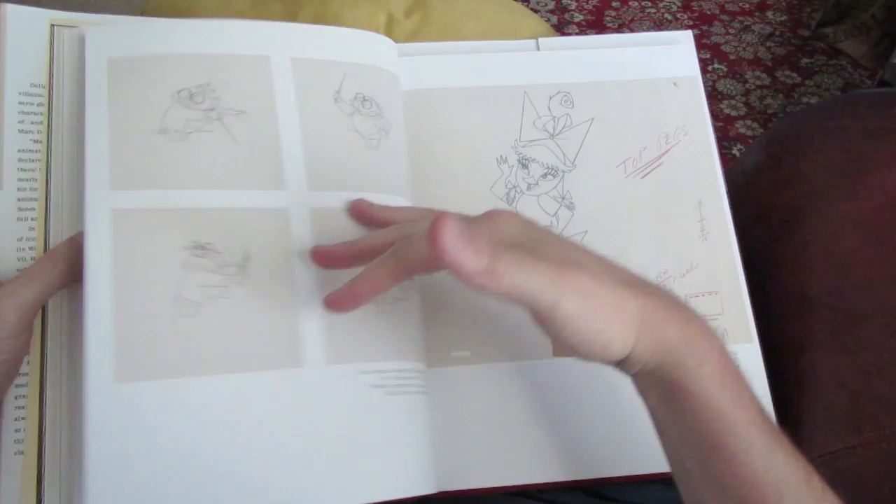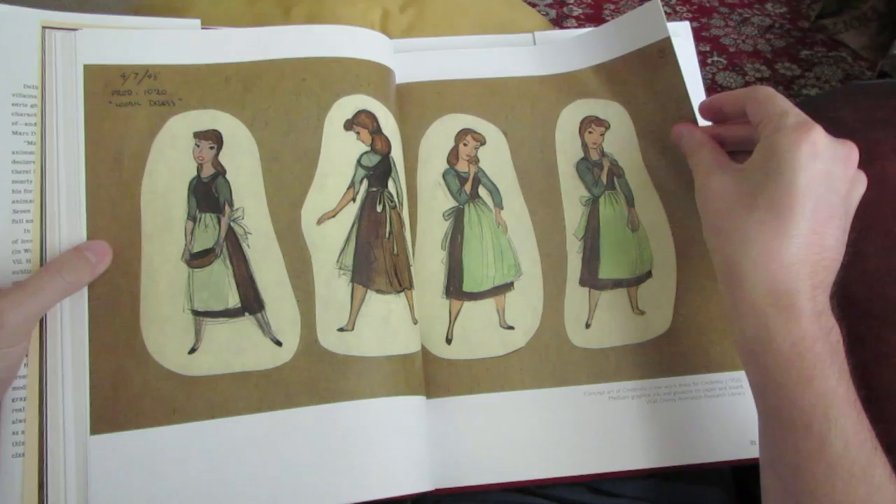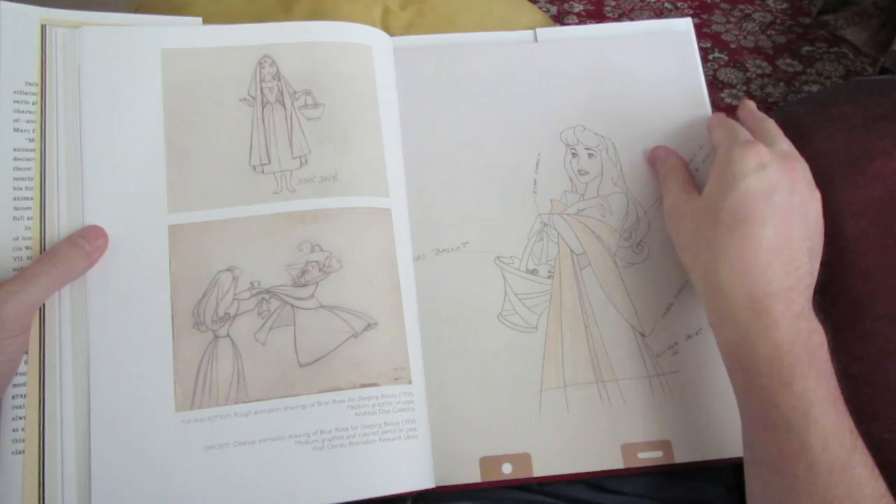What's really cool about the book is that each section is introduced by a different legendary figure from Disney animation's history. For example, Andreas Deja wrote the section on Davis' animal sketches, and Pete Docter wrote the section on his animation art, and Don Hahn wrote about his fine art. All of these chapters are, of course, accompanied by beautiful illustrations. So no complaints here about the images.